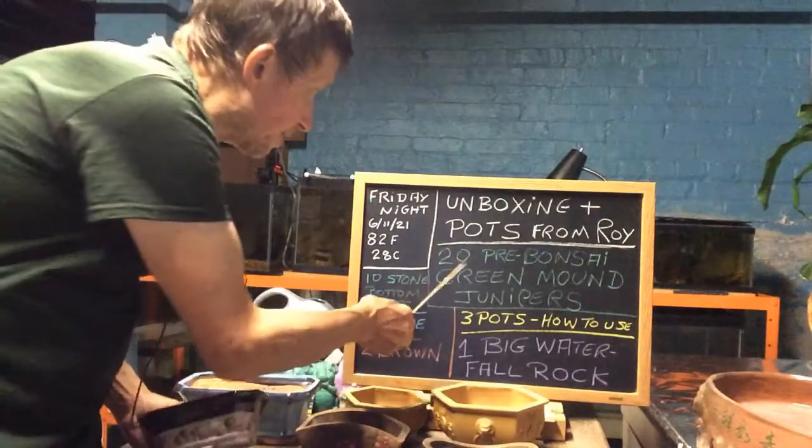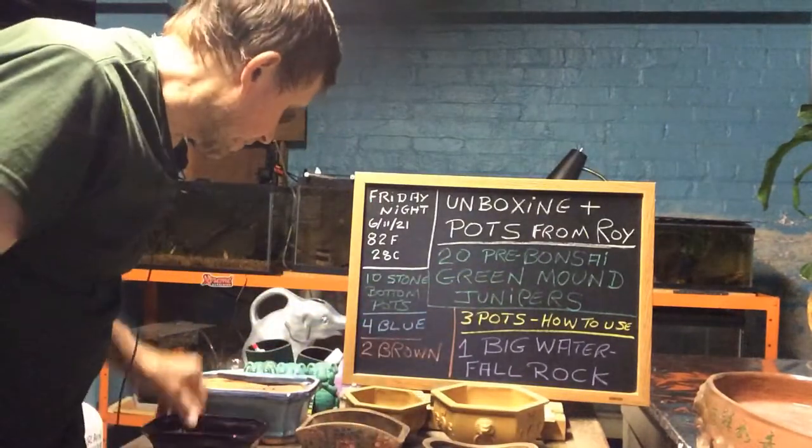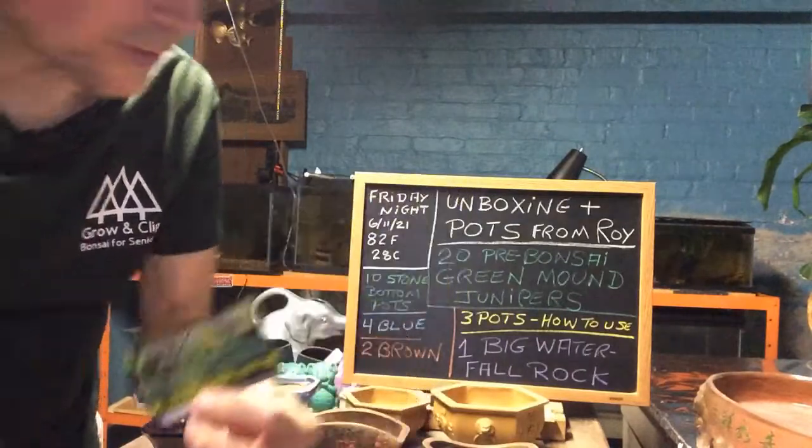First of all, Roy got me 20 pre-bonsai Green Mound Junipers and he got them from Evergreen Nursery. They sell to everybody, so don't be afraid to look them up.